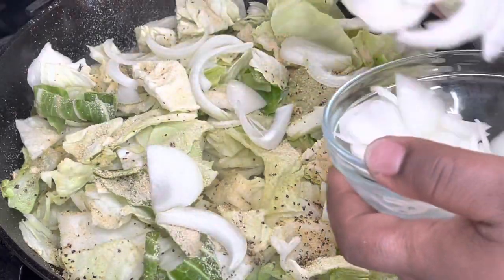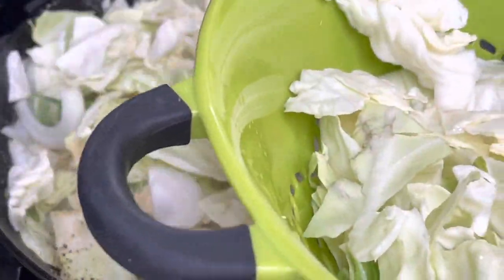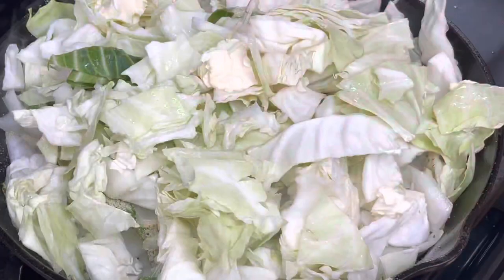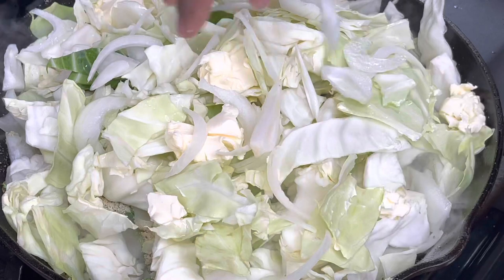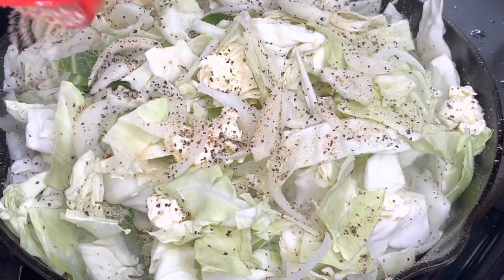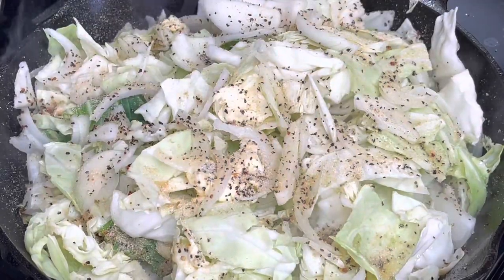And I am just going to add in those onions. You want to make sure that you season every layer of this. So I did put the cabbage in batches, just because I wanted to make sure every layer was seasoned — and sometimes you have to wait for it to wilt down a little bit so that you can get all of the cabbage in the pan.